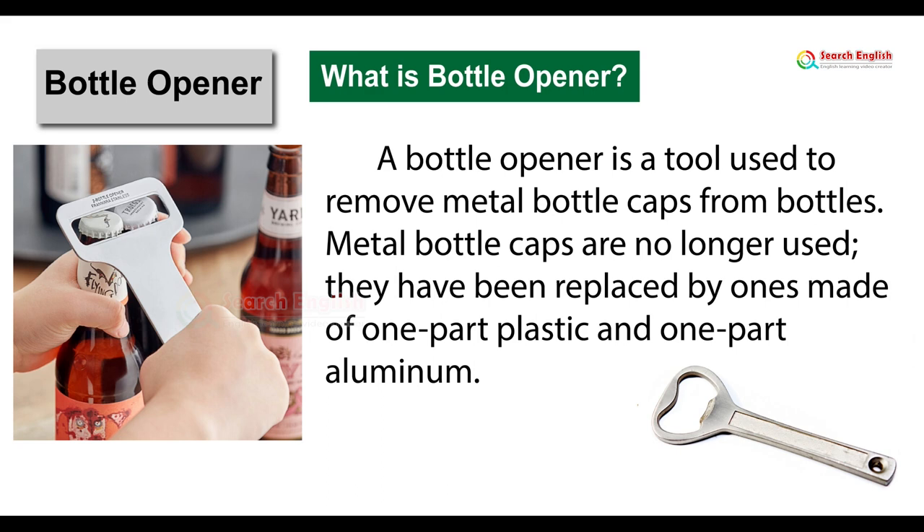Bottle opener. What is a bottle opener? A bottle opener is a tool used to remove metal bottle caps from bottles. Metal bottle caps are no longer used; they have been replaced by ones made of one part plastic and one part aluminum.